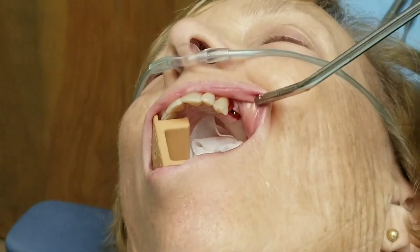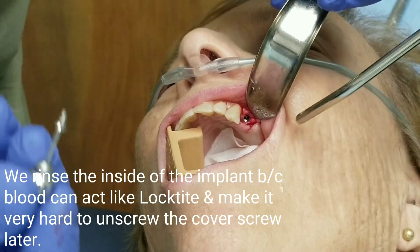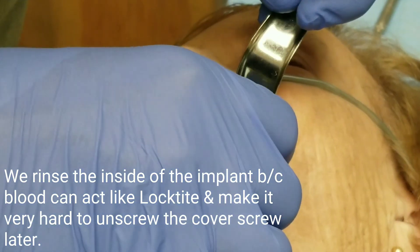Let's put the cover screw on. The cover screw goes in the implant and just seals up that hole, sealing up the inside of the implant. The cover screw sits flush with the top of the implant, flush with the bone — you will not see it in the mouth.